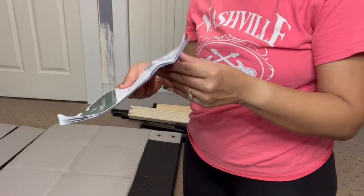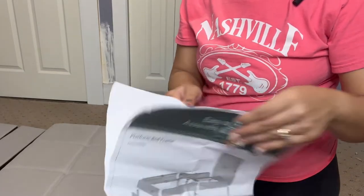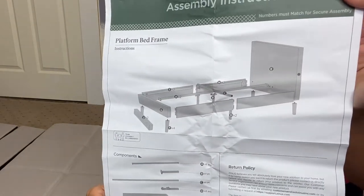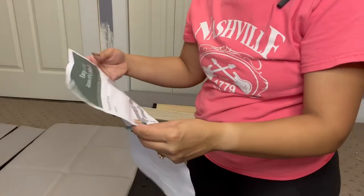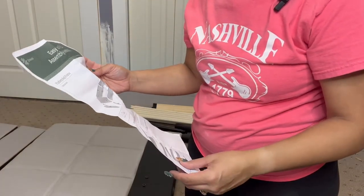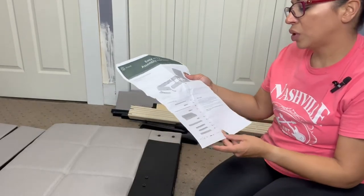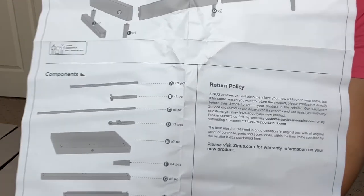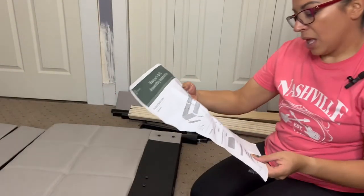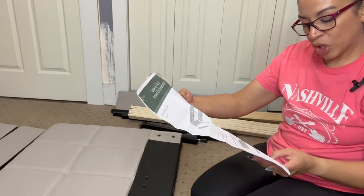It should look like — let me open this up for you. It says one, two, three. It's called a platform bed frame. It tells you how many parts should be in there — it has the ABCs for each part. The return policy is also in there. So wish me luck! It's easy as one, two, three.